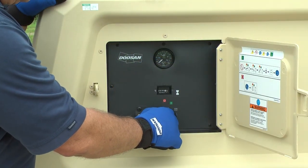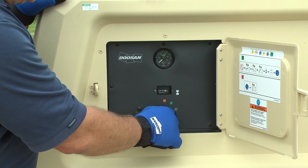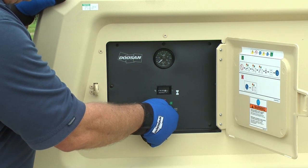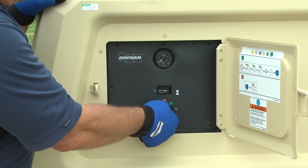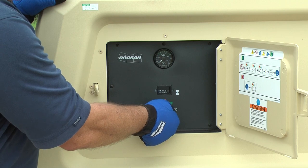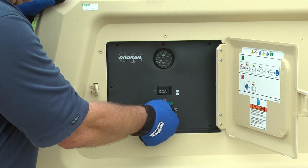With the start switch, all our machines come equipped with glow plug starting aids. You're going to go to the glow plug section, hold it there for anywhere from five to ten seconds. Once it gets warm, then you go to the start position and hold it there for about two to three seconds, and then release the switch.